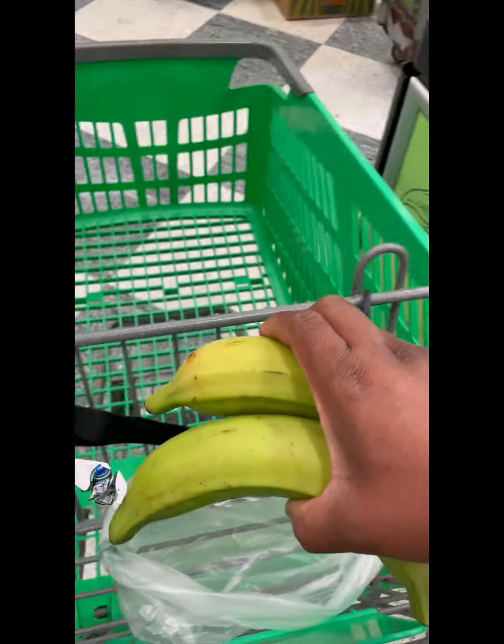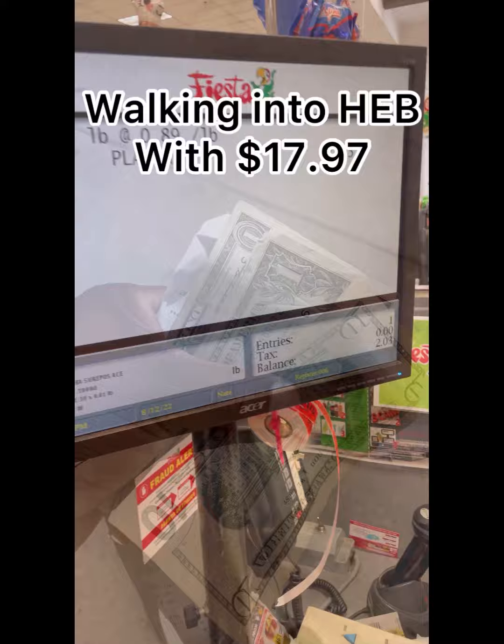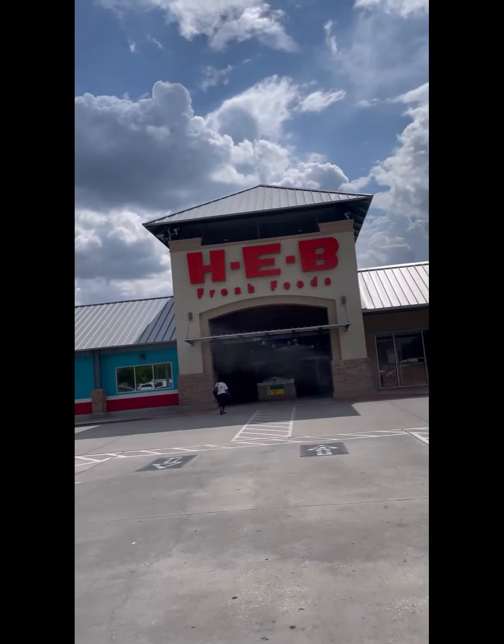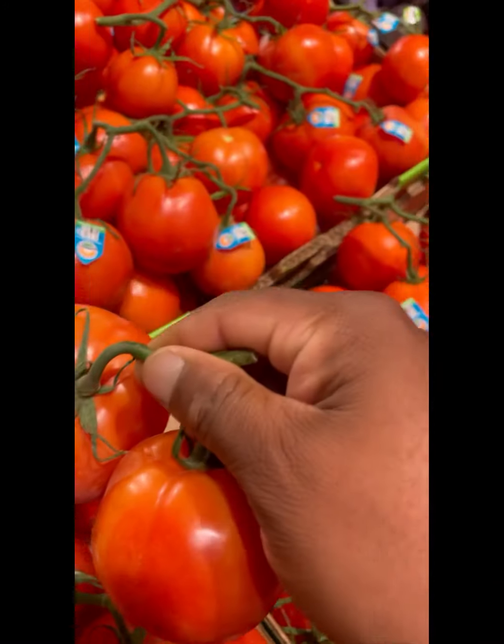Let's see what we can find. So first I'm jumping in my truck and driving over to Fiesta to grab four plantains — came to $2.03. So I have $17.97 left. Then I head to HEB because I can't get everything there.